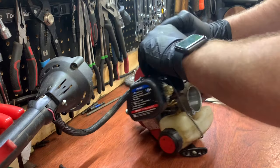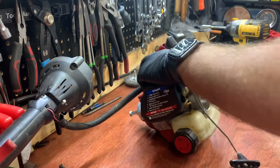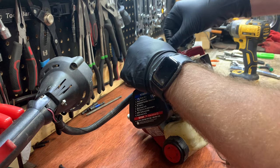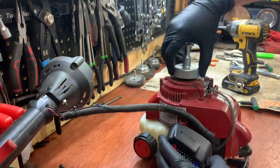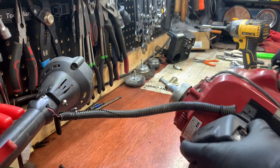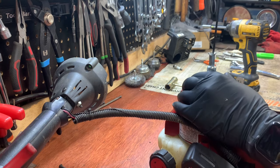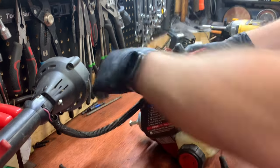While I'm here, let me get the spark plug out. You have to remove the spark plug because we're going to block off the cylinder — otherwise the engine will just spin and that's not going to help us. There is a T25 Torx under here, but as you can see when I try to turn it, it just spins.